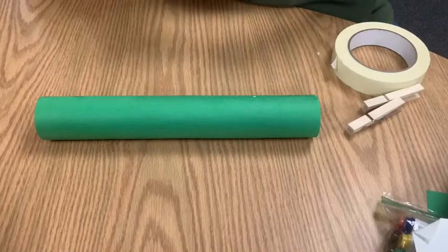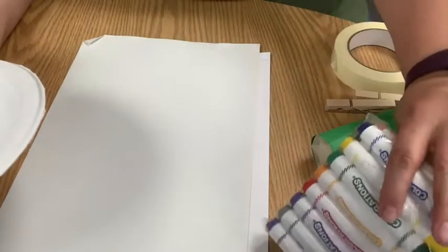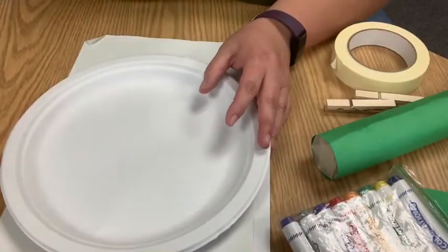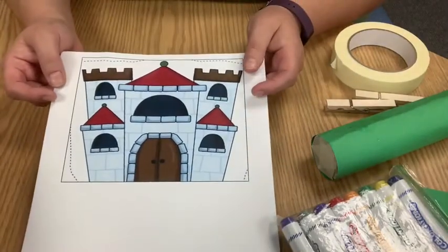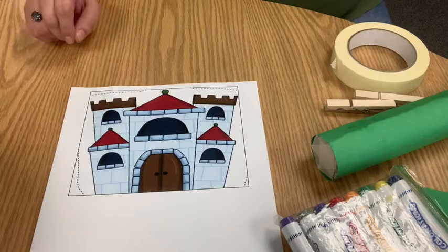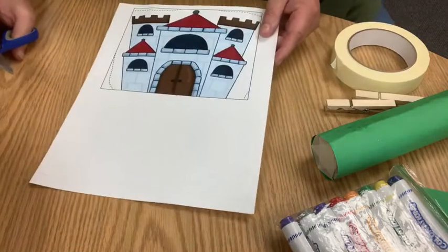The next part is we're going to create our castle. You can use markers, colored pencils, crayons, chalk, or paint — whatever you need. It's going to stand up inside the cloud plate, so when you cut it out you want to have a little bit extra on the bottom. I went ahead and printed a castle template out, and I'll share that on our Facebook page with the photos.